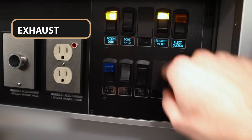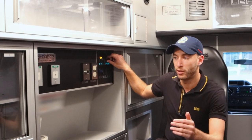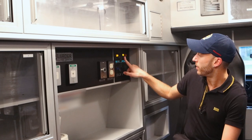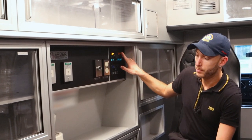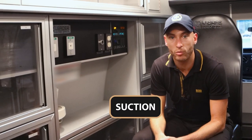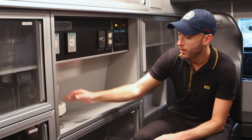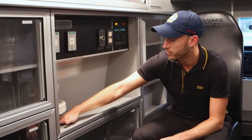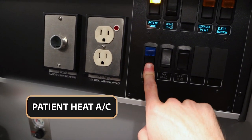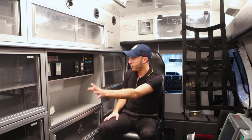The exhaust vent — so if we have a patient, say a respiratory patient for example, or for other reasons, you would use the exhaust. Now what you're going to hear right now — that is the actual suction coming out of here. There would be a suction catheter set placed here, and you have the actual suction supplies usually tucked in right underneath. That's going to be the heat and AC, and you have the fan settings over here. That's all we have over here on this side.